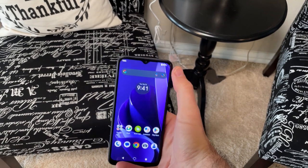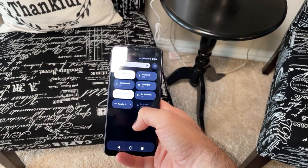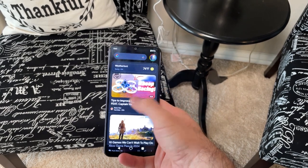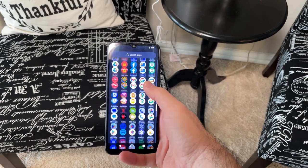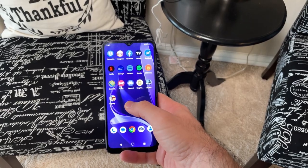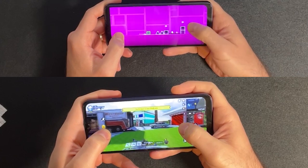Now let's talk about performance. This phone is powered by a MediaTek Helio G36 processor. This phone is not the most powerful out there, but honestly, for day-to-day use of web browsing, social media, Google Maps, and taking pictures, it works really well, especially at this price point. I even tried gaming and the games I ran played great at low settings.